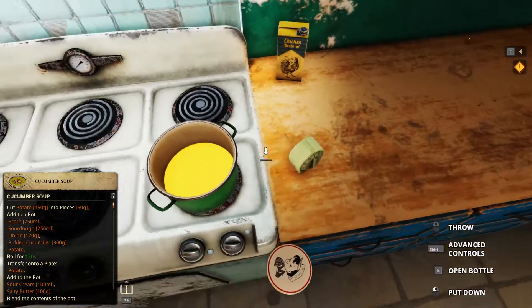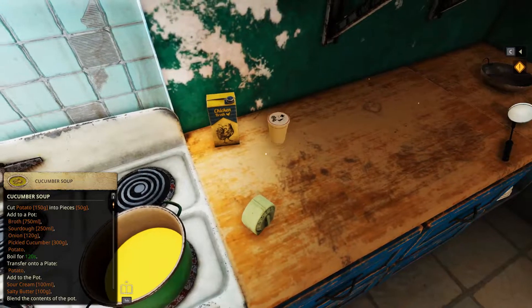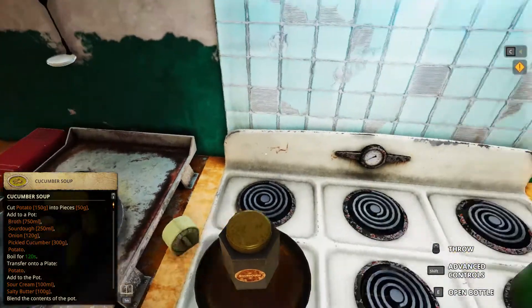And then sour cream — wait, is it sour cream? No, no, not yet, not yet. Sourdough, 250.